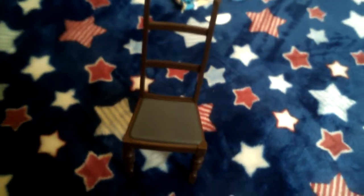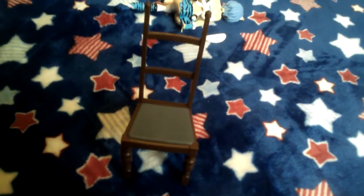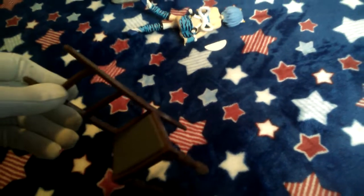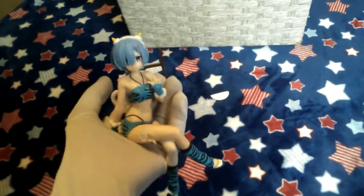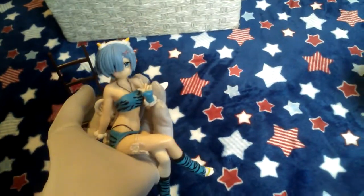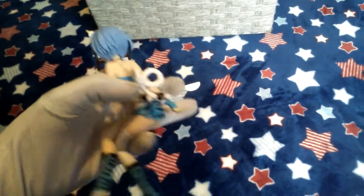So as you can see, we have a very boring-ass chair here. Like, seriously, this is boring. Then we have the actual highlight here — our figure. I mean, just look at her. Actually, this is very cute.